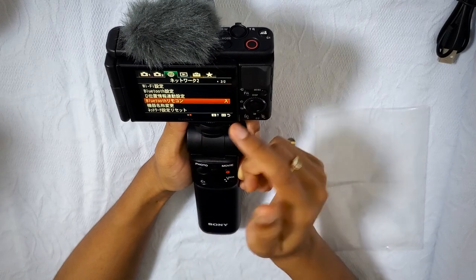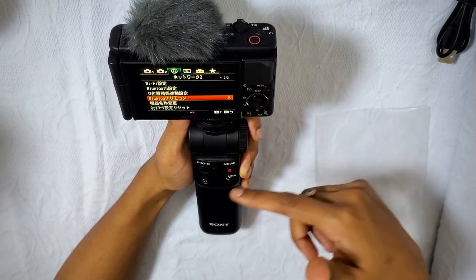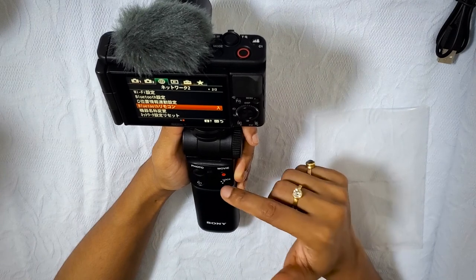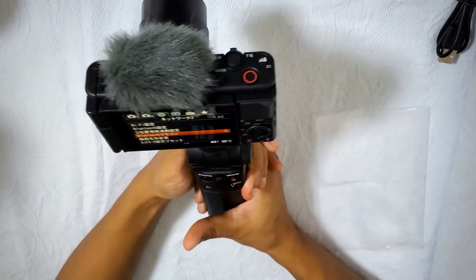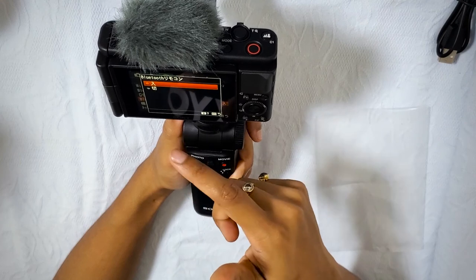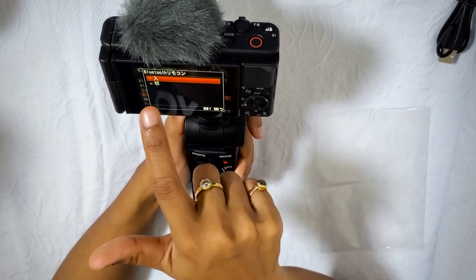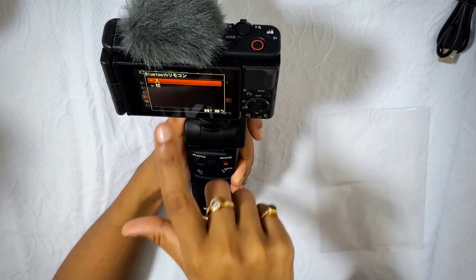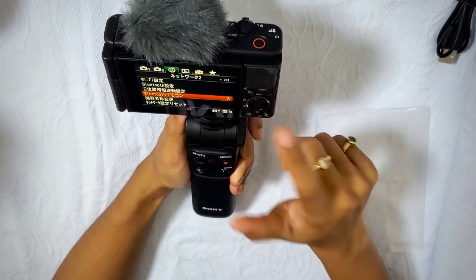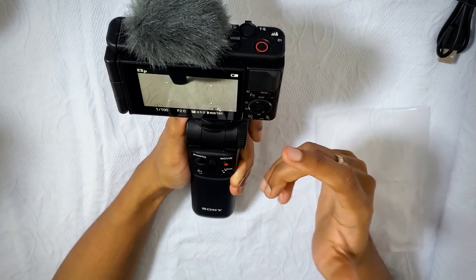Now I will show you how to pair the ZV-1 with the shooting grip. There is a Bluetooth remote — if you turn it on, you can use the Bluetooth remote buttons: press one button to take a photo, press another to shoot video. By default it will be off so you need to turn it on. Press the middle button — it's already paired. That's it — the shooting grip and camera are paired.